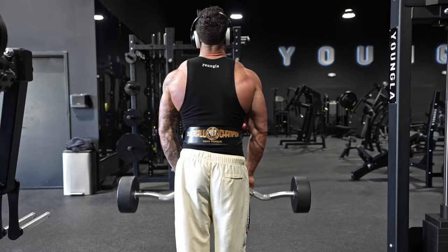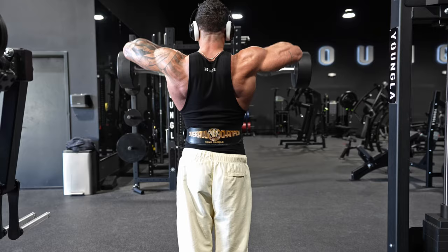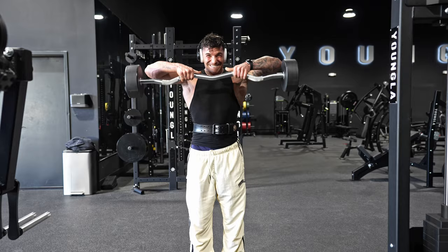My coach said we need to work some traps — even though genetically my traps are really good — so I started implementing one to two trap exercises per week. In this case I'm using the EZ bar. I always do four sets overall: the first is a warm-up set, then progressively increasing the weight, and the last set is always a drop set to failure.